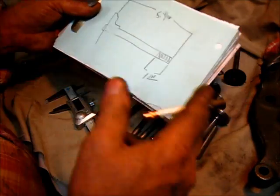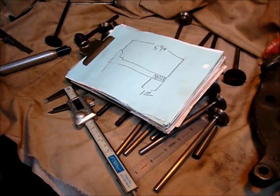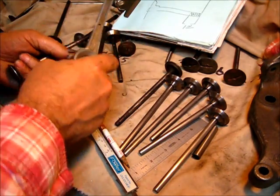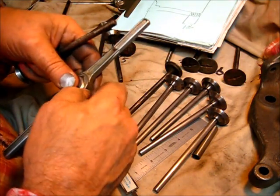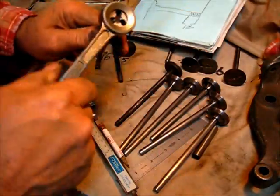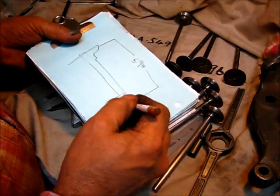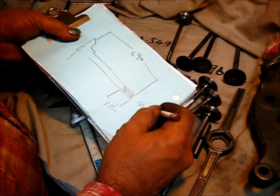The thread size is five-sixteenths. Let's verify that thread size. What I've got here is a five-sixteenths, twenty-four — it's a hex die in a hex holder. Put it right on through there — yeah, that's what it is. No need to guess at it. The thread is a five-sixteenths, twenty-four thread — that's fine thread in common language.